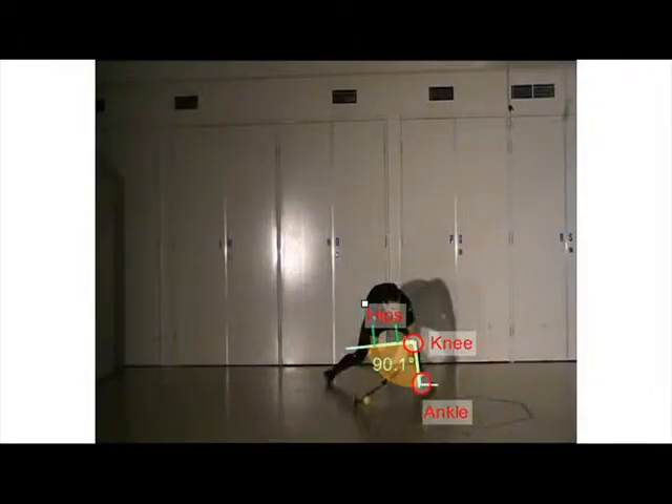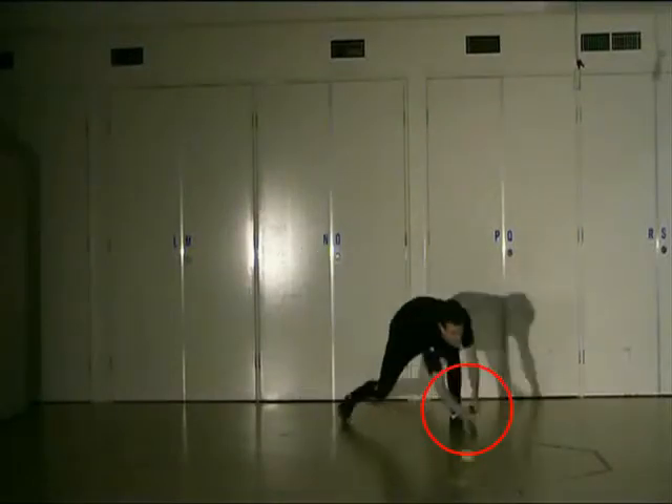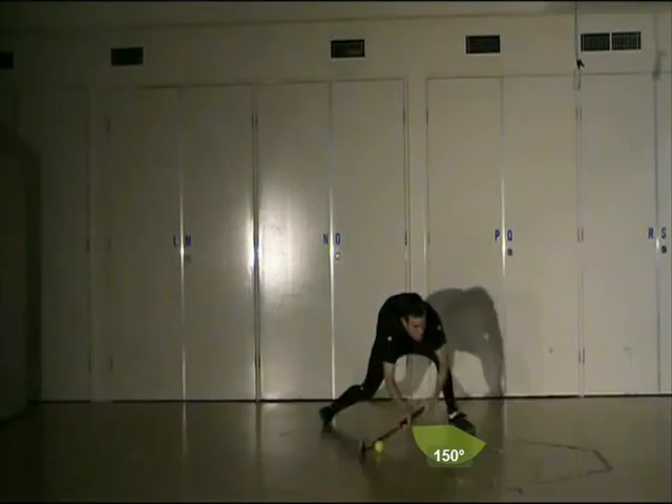Once the foot has been planted in the final stride, the angle created by the ankle, knee and hip of the lead leg should be around 90 degrees. The athlete must remember to have the lead foot of the final stride open, meaning the toe pointing towards the target. Having a closed foot position increases the chance of injury to the knee as it is in a locked position, and it can also damage the ankles and hips.